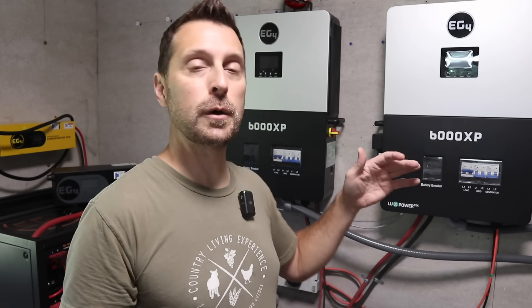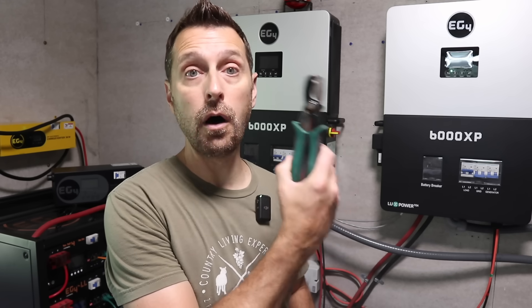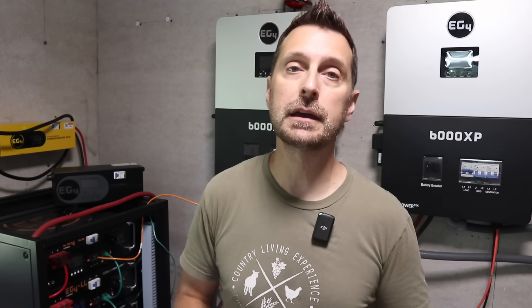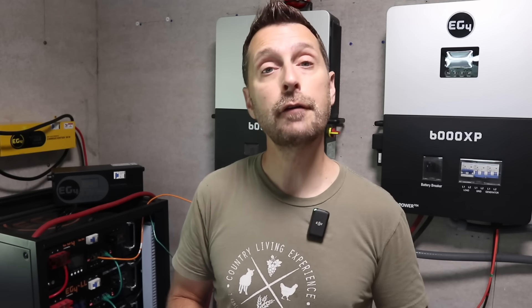That's all I have, friends. If you follow those things, you're going to be very successful when installing your own solar power system. If you're interested in any of the equipment we use here on our homestead, click on the links below the video. We also have links to all of the tools we use. If you have any questions, please leave them in the comment section below. Go check out this video on the installation of these 6000XP inverters. Have a beautiful blessed day — see you next time!